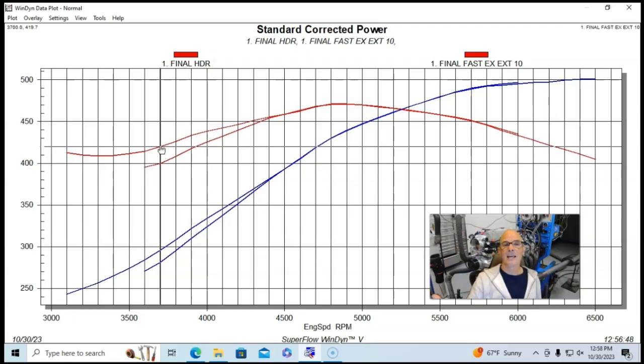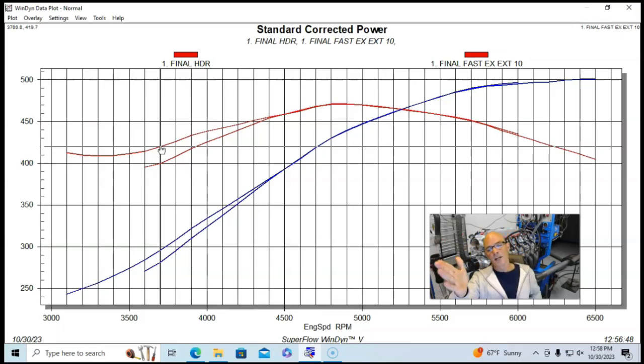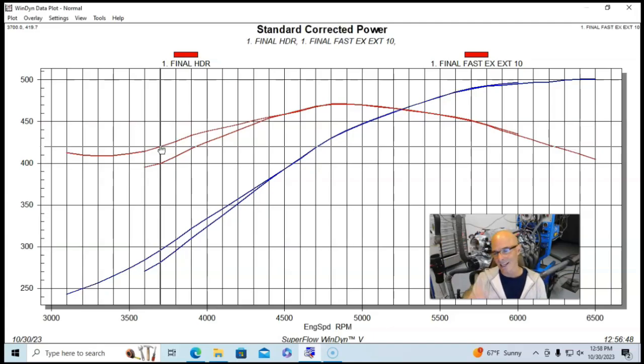There you have it — LS1 mods for the OG all-aluminum 5.7-liter. Shoutout to the guys in Australia and everyone else with a 5.7. As I said, the same kind of results apply to a 4.8, 5.3, 6.0, or 6.2, so you can use all of this data for any displacement LS. I'm Richard Gerald — please like, share, subscribe, ring the bell, and I'll keep testing.